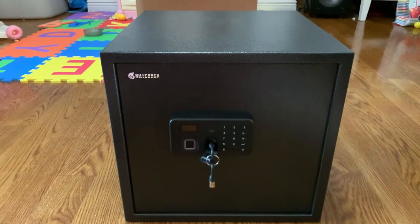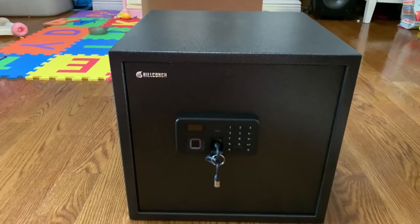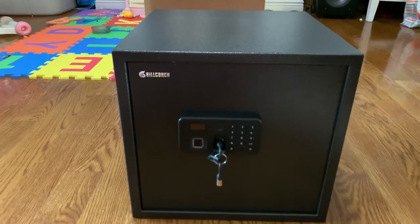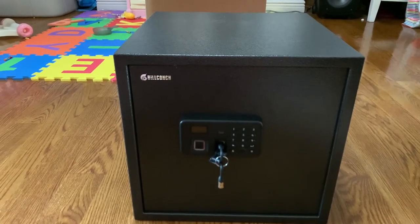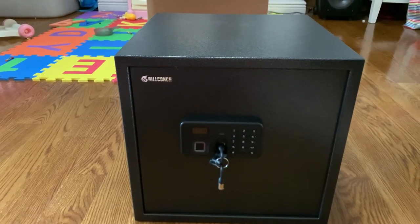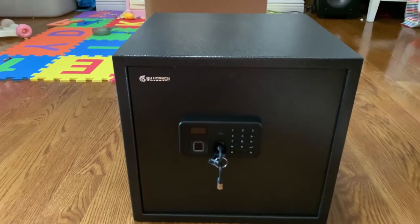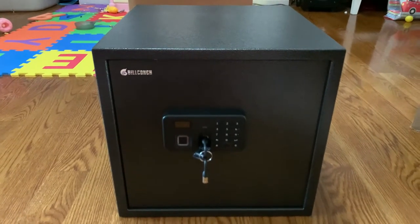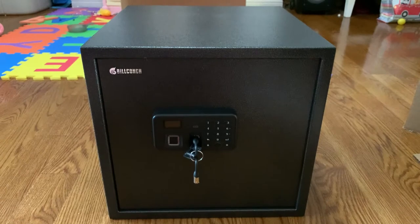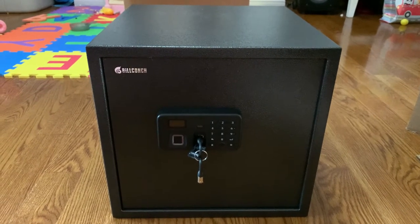It has four ways to unlock with quick access — this gun safe can connect to your smartphone, fingerprint biometric unlock, password, and key. It's very convenient. It had pretty good reviews, and this gun safe cost me a hundred and seventy dollars.